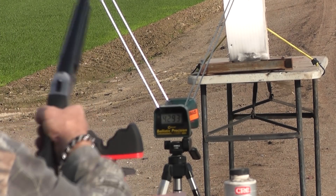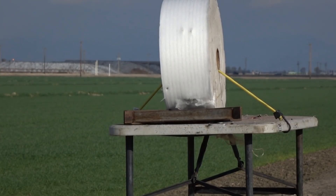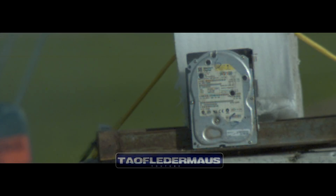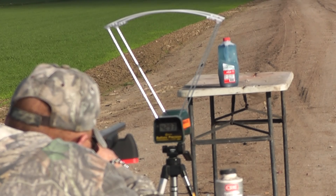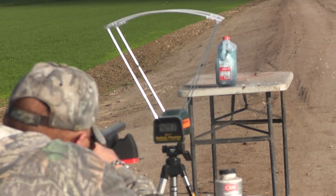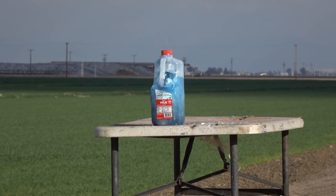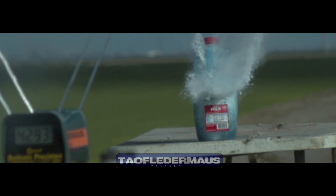Boom. That was a bigger boom. Multiple shots fired in succession.